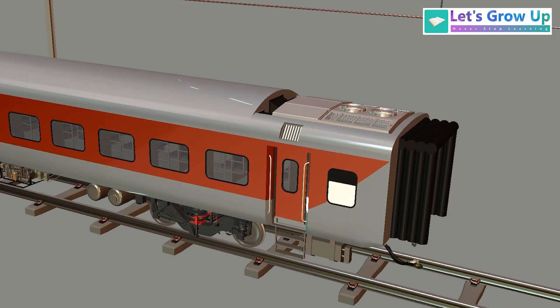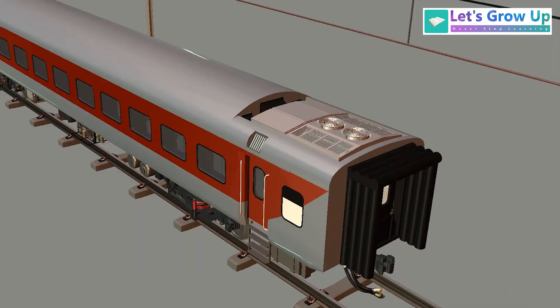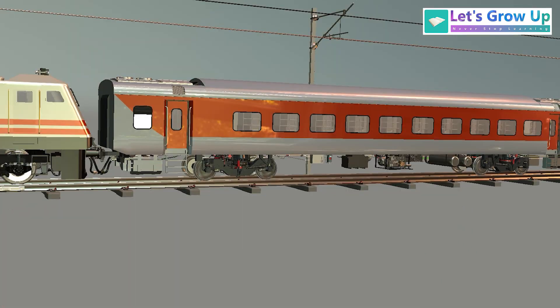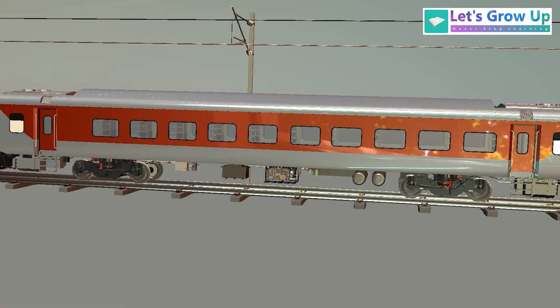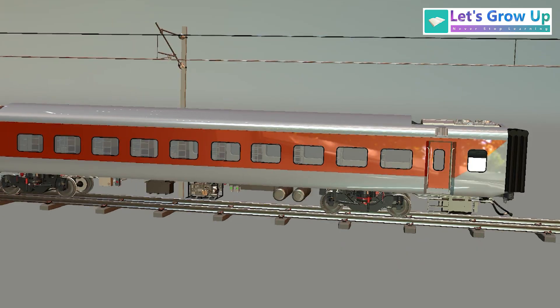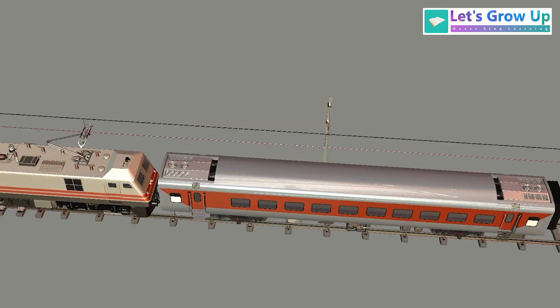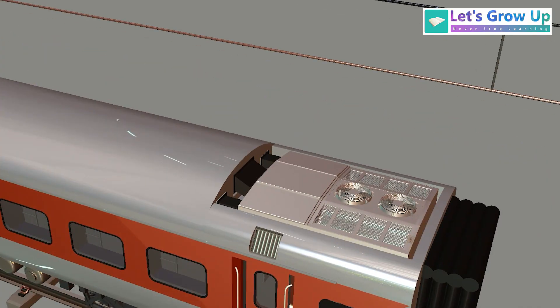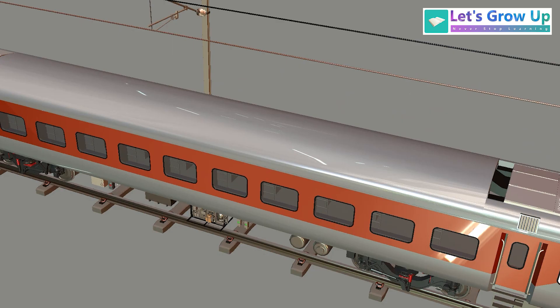heating, and air filtration into a single unit. So it works just like a refrigeration system. You can see the AC package unit on both sides of the coach — the front side and the rear side. Today's topic is the AC Package Unit.